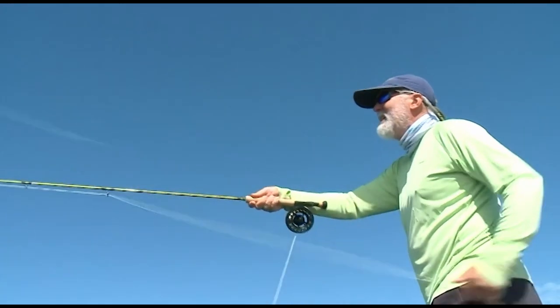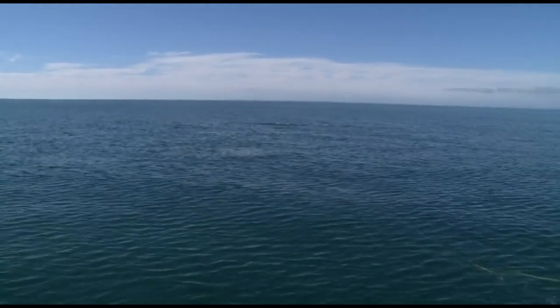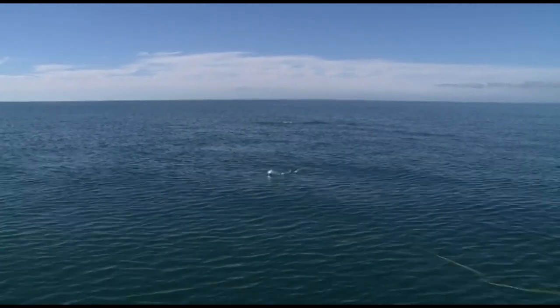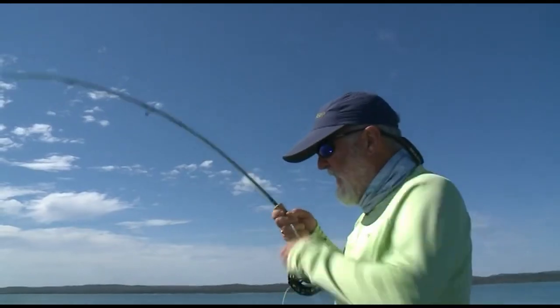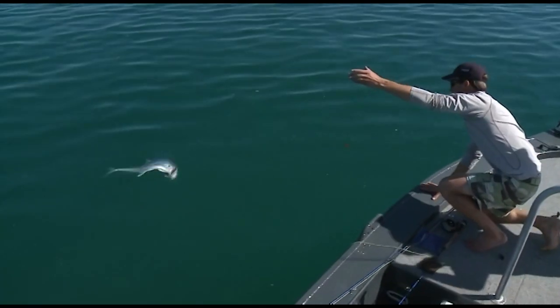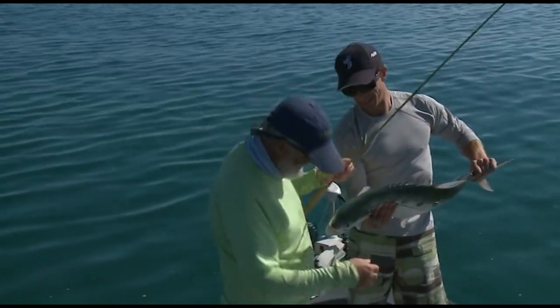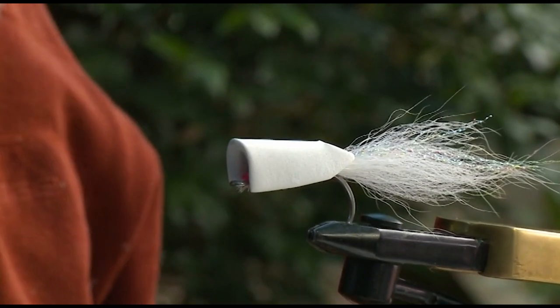This is a fly you can use on a wide range of pelagic species. One of my favourite forms of fishing is casting these to longtail tuna — longtails absolutely scoff them and the take is spectacular. Queenfish love them. Trevally, GTs, and a lot of different species are caught on them, but mostly those pelagic fish.